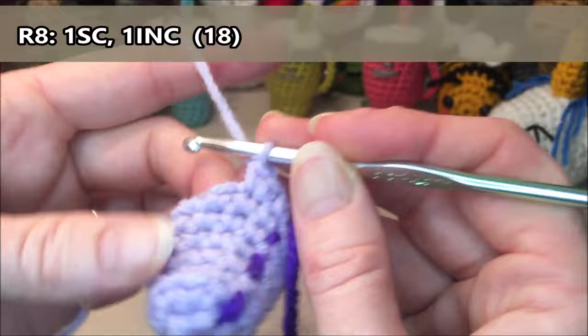Row eleven: we're going to do 18 single crochets all the way around. One, two, three, four, five, six, seven, eight, nine, ten, eleven, twelve, thirteen, fourteen, fifteen, sixteen, seventeen, eighteen.